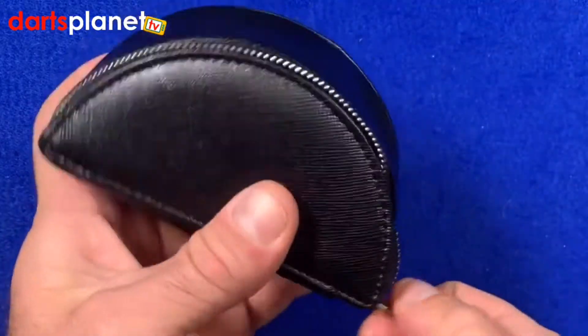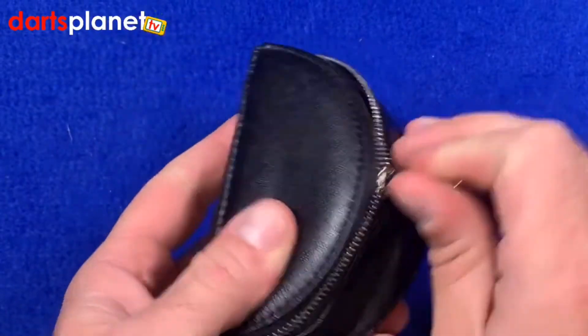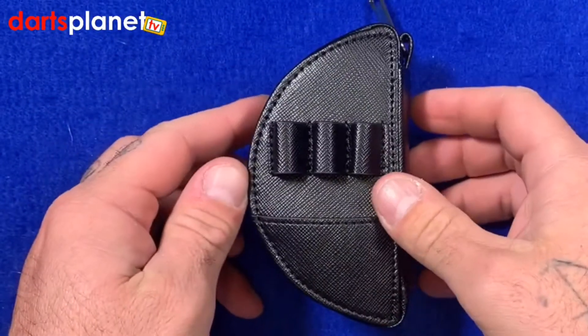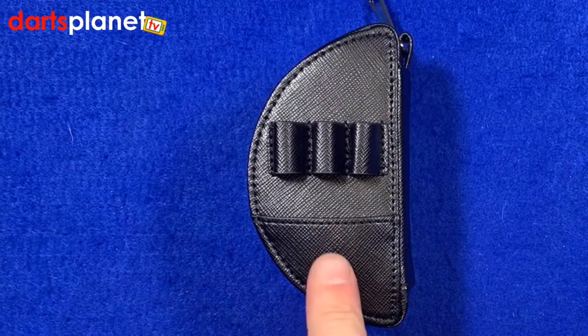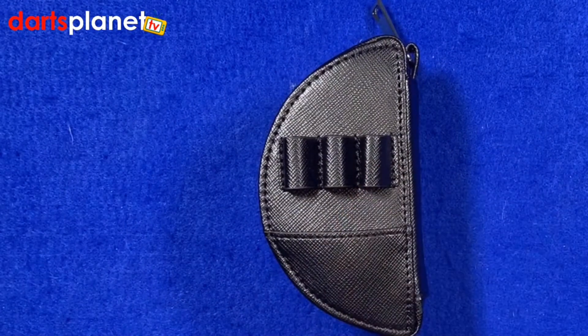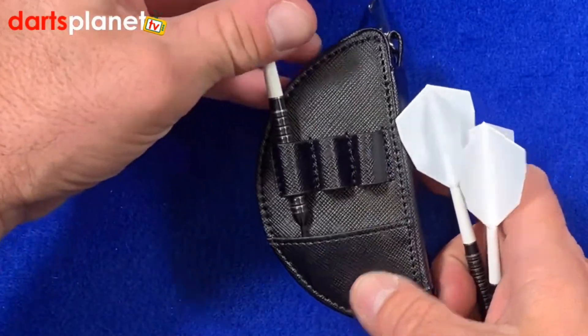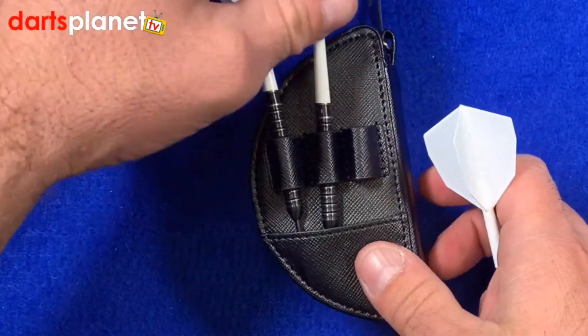Then we zip it up, and I'll show you how it holds the darts all set up together — on the back here. You can plonk your point protector in there if you want, and the darts just slide in like so and that will hold them all in place.